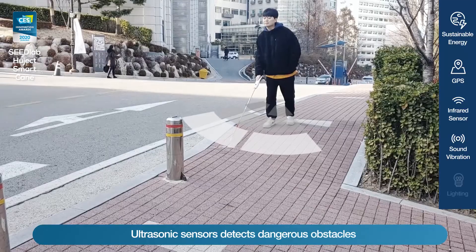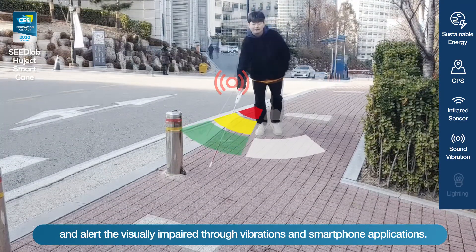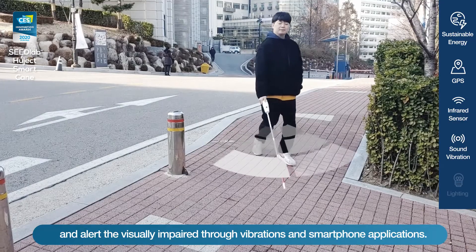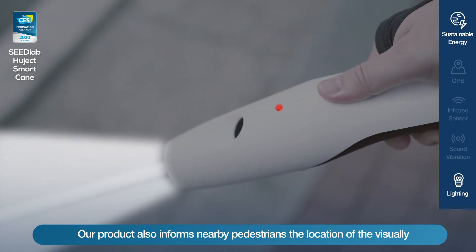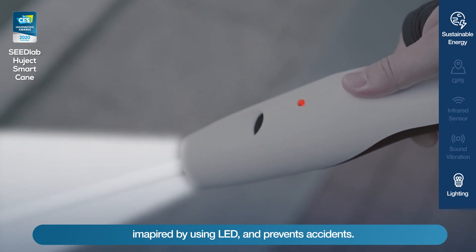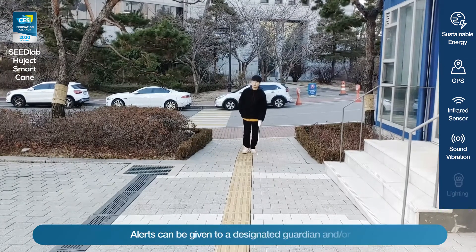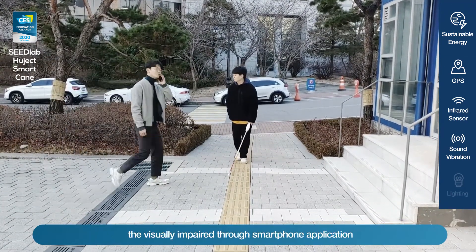Ultrasonic sensors detect dangerous obstacles and alert the visually impaired through vibrations and smartphone applications. The product also informs nearby pedestrians of the location of the visually impaired by using LED lighting, helping to prevent accidents.